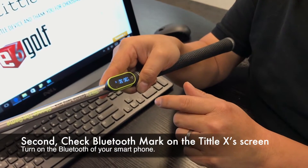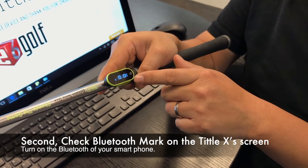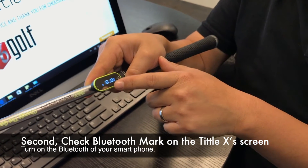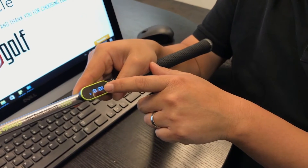If you cannot connect via Bluetooth, you will not see the Bluetooth logo here. If you're connected via Bluetooth, you will see a Bluetooth logo right above the club indicator.